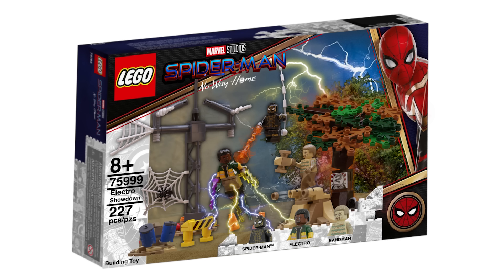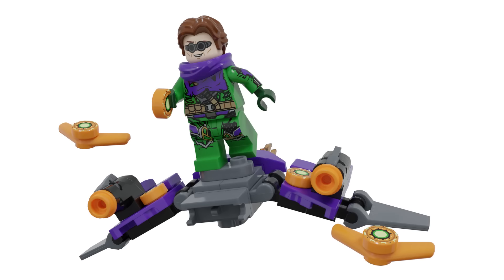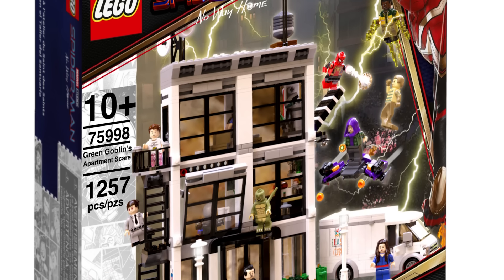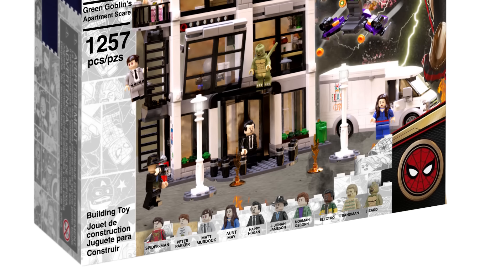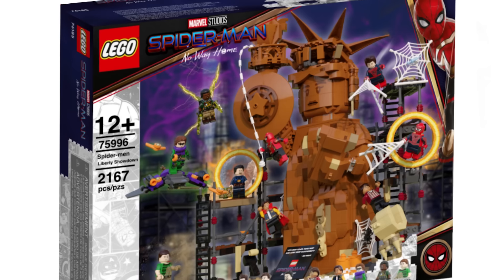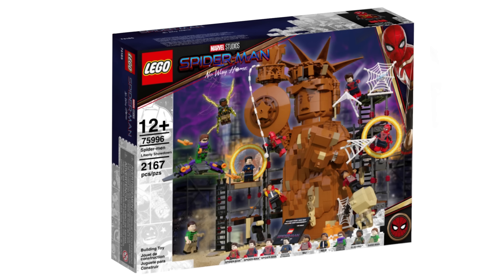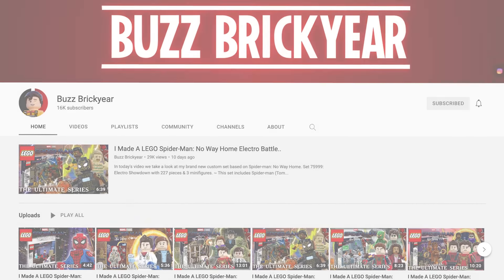Overall, it's not necessarily the most realistic wave in terms of some figures and the three goblin gliders, but Buzz has done a phenomenal job giving us ideas for sets that people are wanting. I really hope LEGO sees these things — when it comes to No Way Home, other toy companies and LEGO just didn't have access to the spoilers and that's on Sony and Disney. Thank you so much to Buzz — please go check him out, link down below. Hope you all enjoyed the video and have a great day.